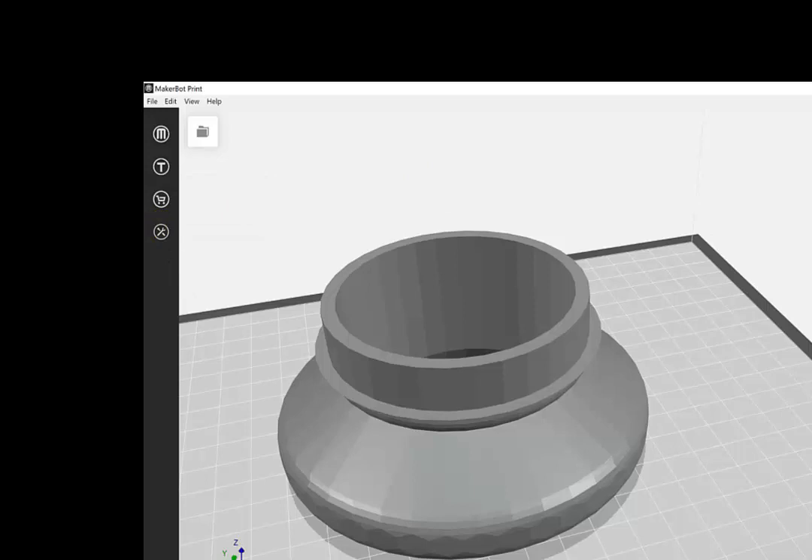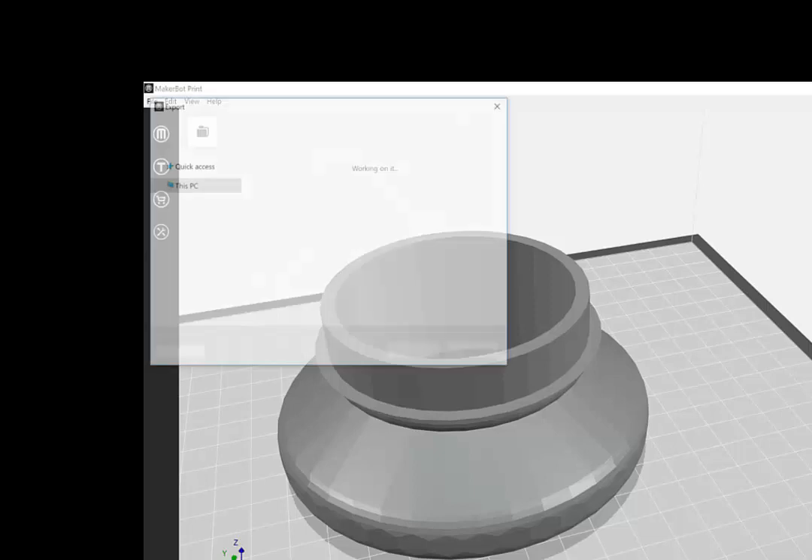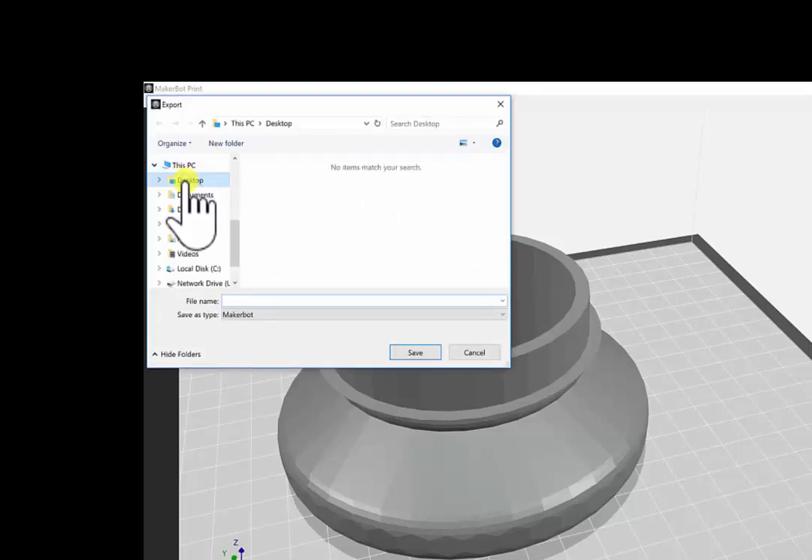You're always going to export the piece to a thumb drive. Once you export it to the thumb drive, you bring it over, put it in the 3D printer, and you're ready to roll.